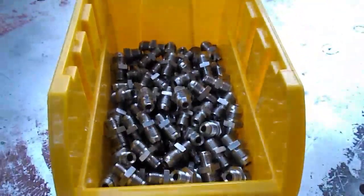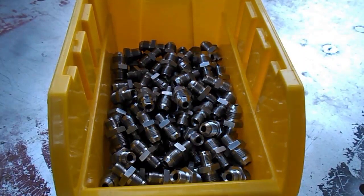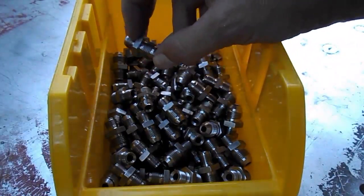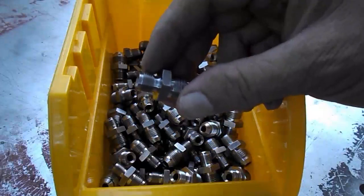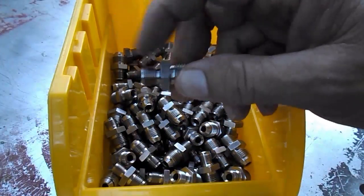Hey guys, Leroy Diesel here. I've got a box of stainless steel fittings here — this is the upgraded fitting for the DB2 injection pumps. These have in the past been made out of aluminum, and now they are stainless steel. This side goes into the injection pump on a mechanically injected 6.5 diesel.